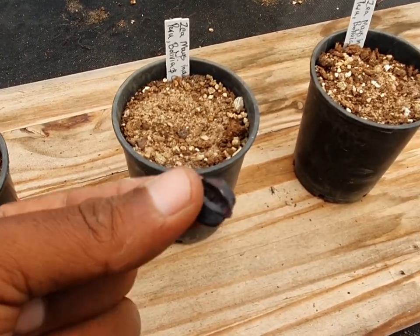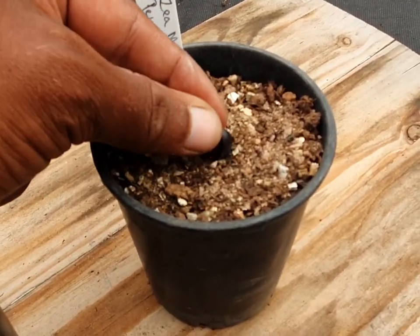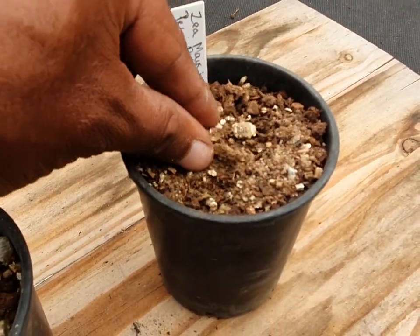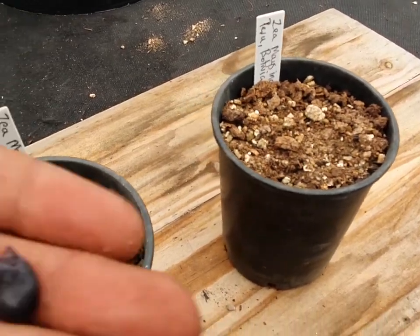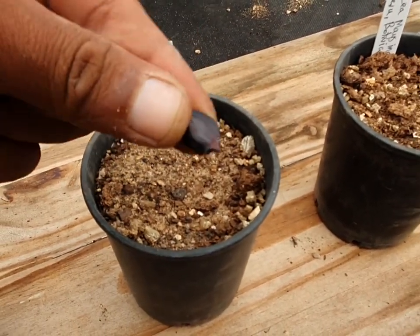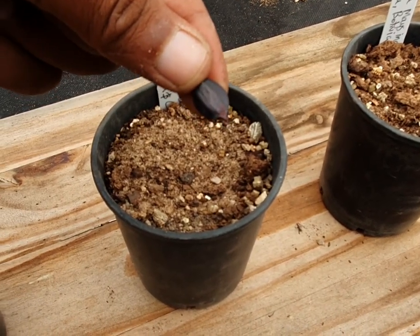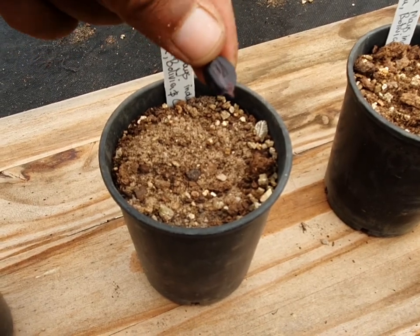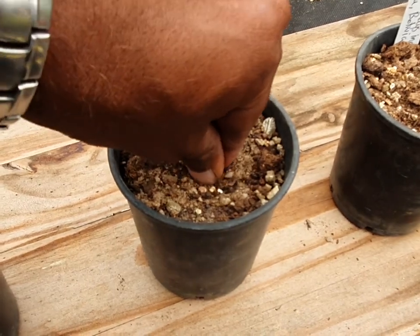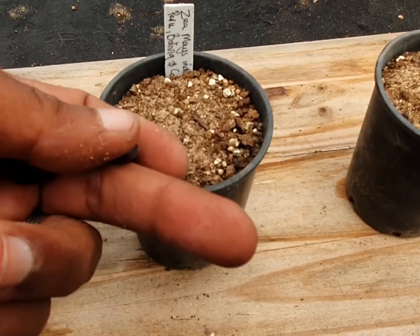All I'm going to do is literally just stick it in there — about less than an inch deep. And how I'm putting it in is with the sharp point down, because that's where the roots will emerge. The root's going to go down first, and then the plant will come up.